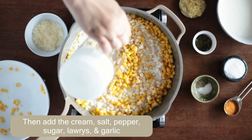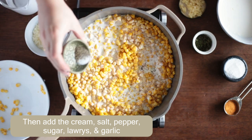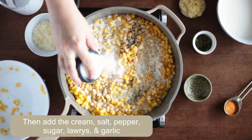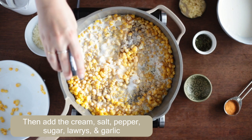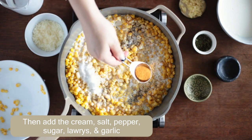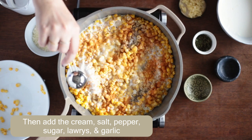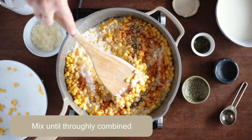Then in the same saucepan, add the cream, salt, pepper, sugar, garlic, and of course, Lawry's. I think Lawry's is perfect for this creamed corn recipe because the recipe has sugar in it and the Lawry's counteracts that with its distinct peppery oniony taste that we all know and love.